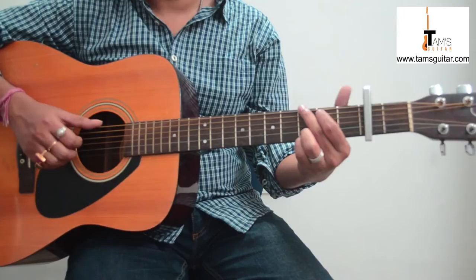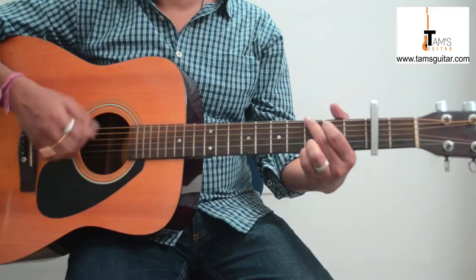The first chord is G. The strumming pattern is: 1, 2, 3 — down, down, down.